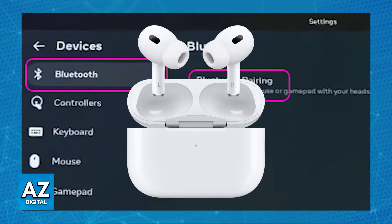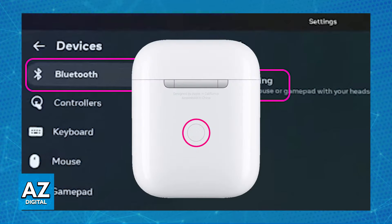Put your earbuds into pairing mode. There are different ways to do this depending on the specific model of earbuds that you have, so I recommend that you do your own research and find out how to put your specific earbuds into pairing mode. If they are properly in pairing mode, they will appear under the list of Available Devices.